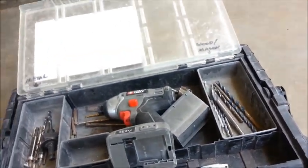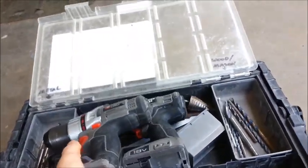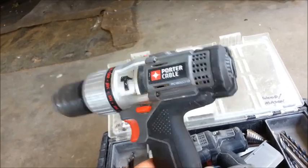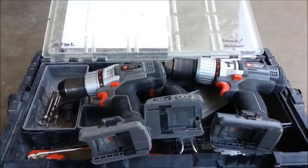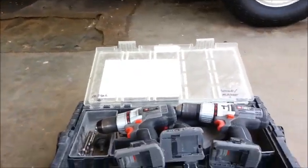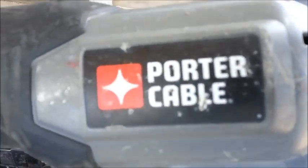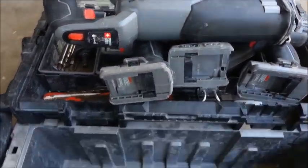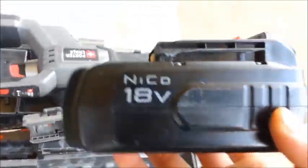I have an impact there, here's just a regular drill, and I also have a hammer drill here — you can see the hammer — for knocking out brick or mason. I also keep a cordless sawzall, which is very nice to have. Along with that, I have five batteries here.